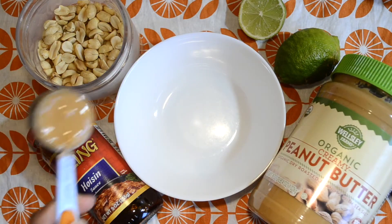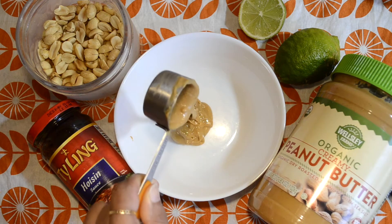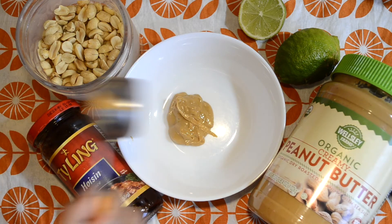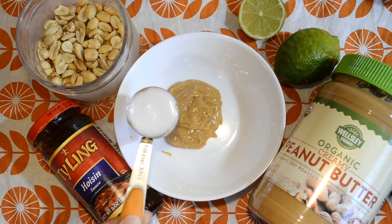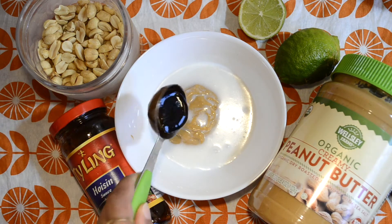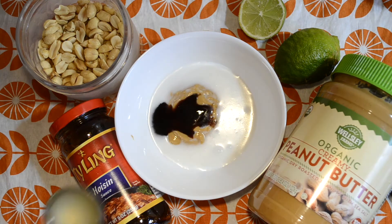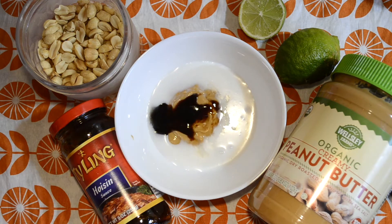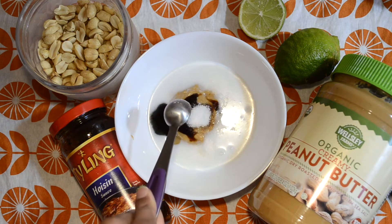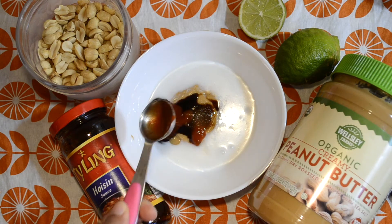Next, begin making your peanut sauce. In a bowl add your peanut butter, coconut milk, hoisin sauce, lime juice, sugar, sriracha and stir.